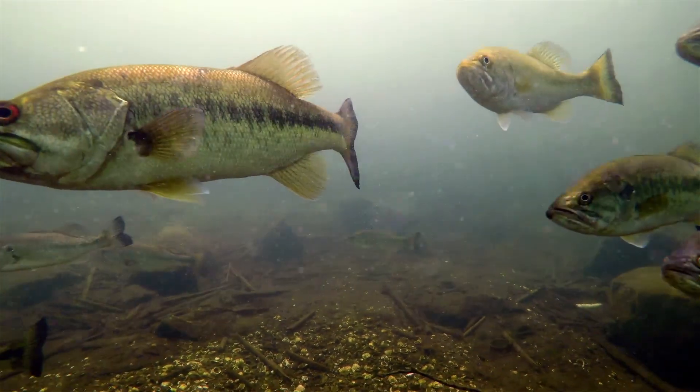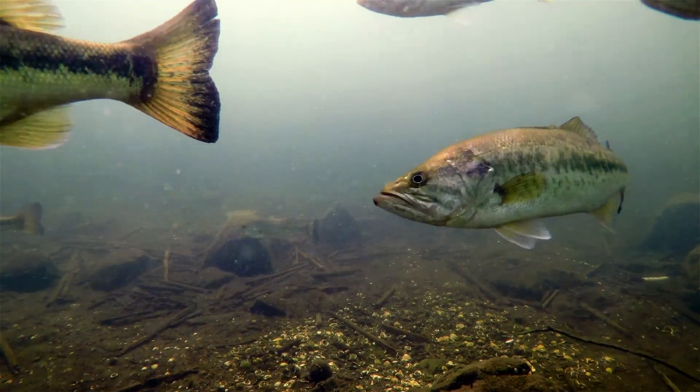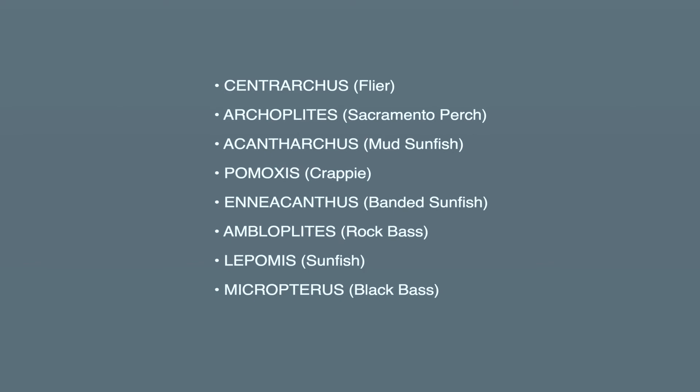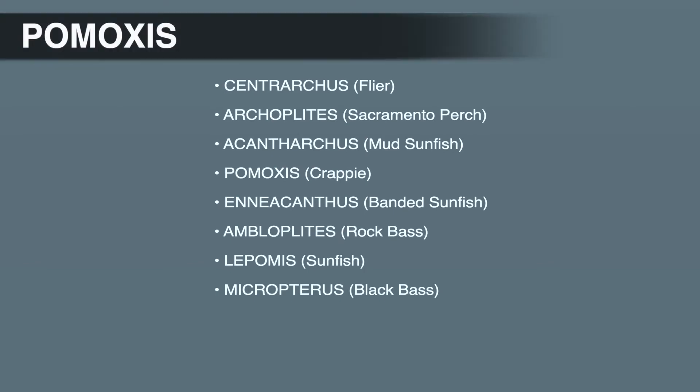Hello and welcome to the channel. In the last video, we talked about the Acantharchus genus and the mud sunfish. The next genus in the sunfish family is the Crappie genus, Pamoxus.